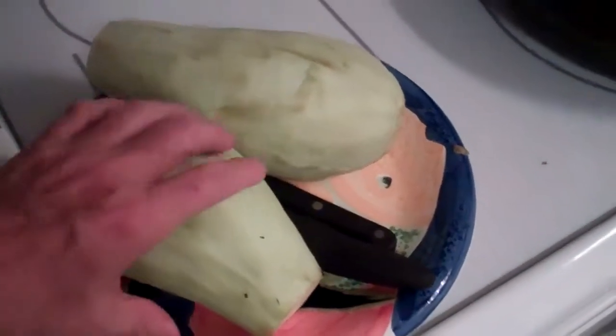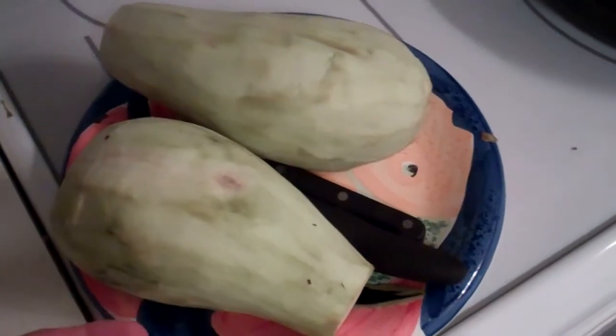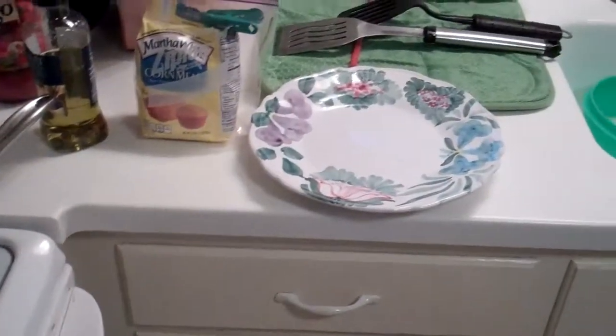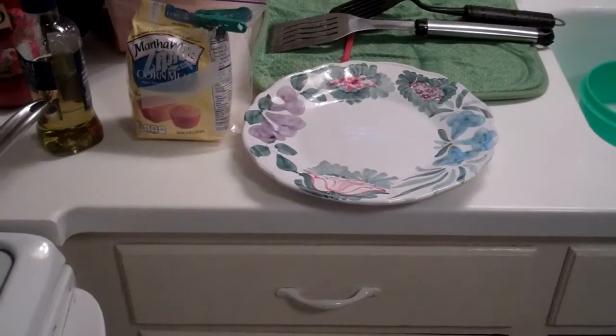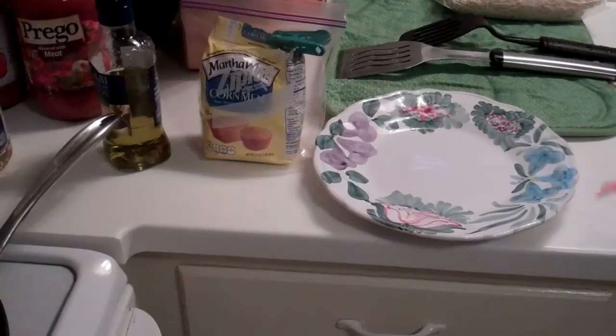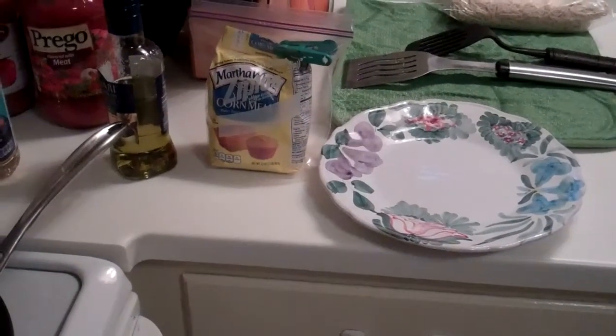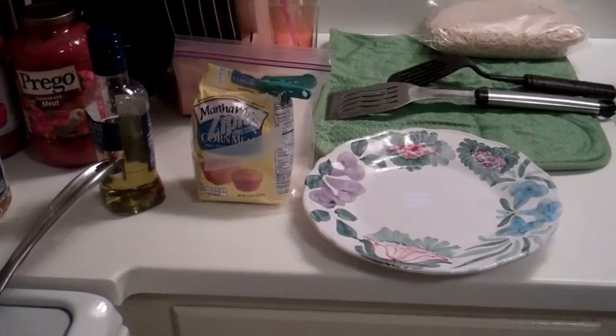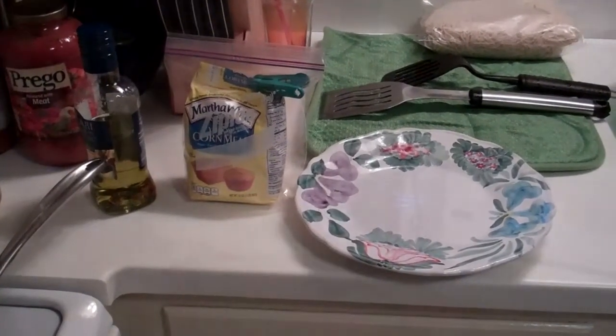You take two eggplants, peel them — which I just did — and then you cut them in slices. You probably won't see me do that, but then I'm going to take that plate over there and put an egg in it with some cornmeal. You want a bowl for that? No, I don't, I want a plate. Don't argue with me. What a mess. So anyway, that's what I'm going to do next, so pay attention. Take notes if you like.